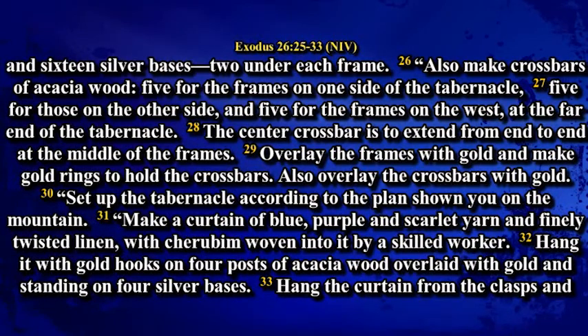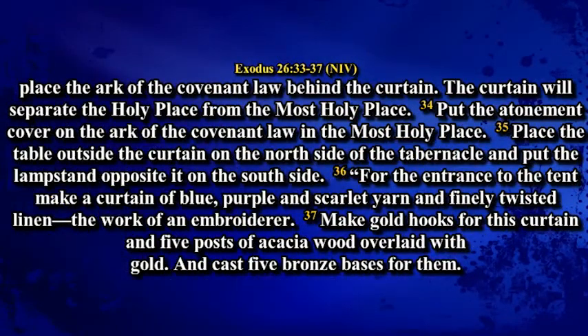Make a curtain of blue, purple, scarlet and finely twisted linen with cherubim woven into it by a skilled worker. Hang it with gold hooks on four posts of acacia wood overlaid with gold and standing on four silver bases. Hang the curtain from the clasps and place the ark of the covenant law behind the curtain. The curtain will separate the holy place from the most holy place. Put the atonement cover on the ark of the covenant law in the most holy place. Place the table outside the curtain on the north side and put the lampstand opposite it on the south side.